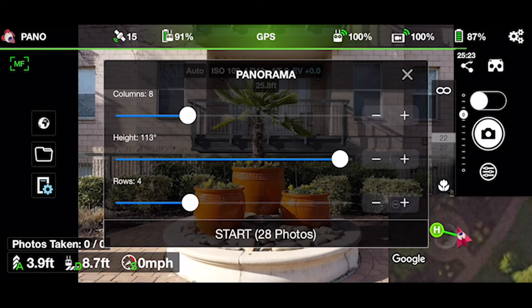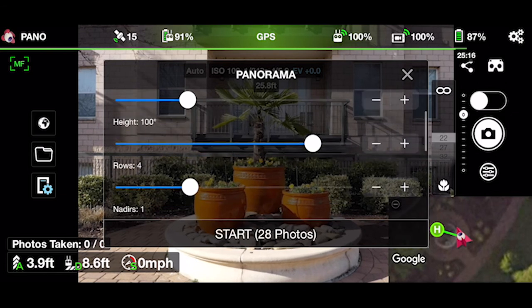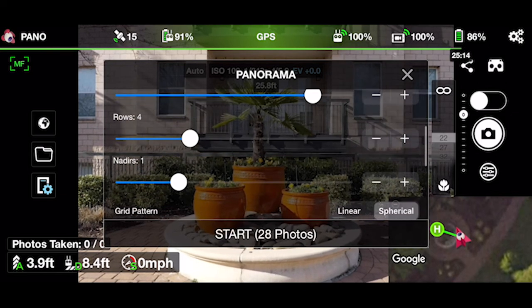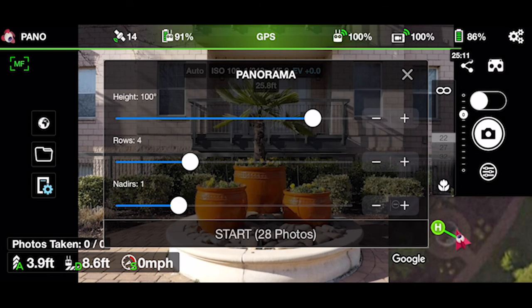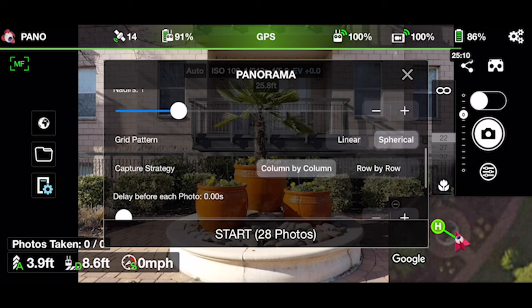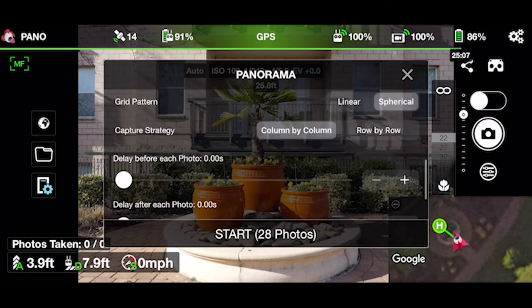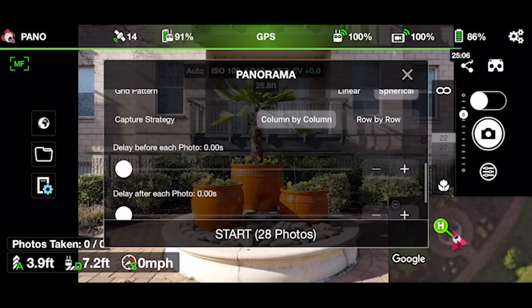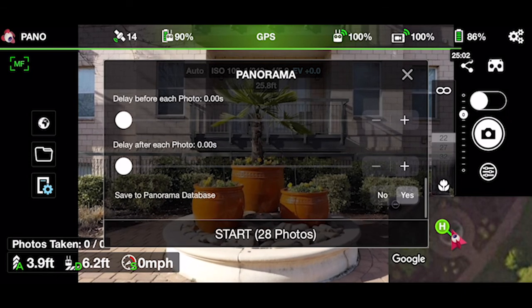The height of the panorama in degrees essentially means the height will be centered on the gimbal's pitch when starting the panorama. If the Nadir setting is set to one or more, the height of the panorama will be clamped to the bottom. For example, with height set to 40 degrees and Nadir set to zero, the panorama will be shot from minus 20 degrees to plus 20 degrees, assuming the gimbal is at zero degrees at the beginning. Here's where you can set a delay before each photo — normally just keep it at zero to make the panorama go faster. You can also save the panorama to your panorama database.